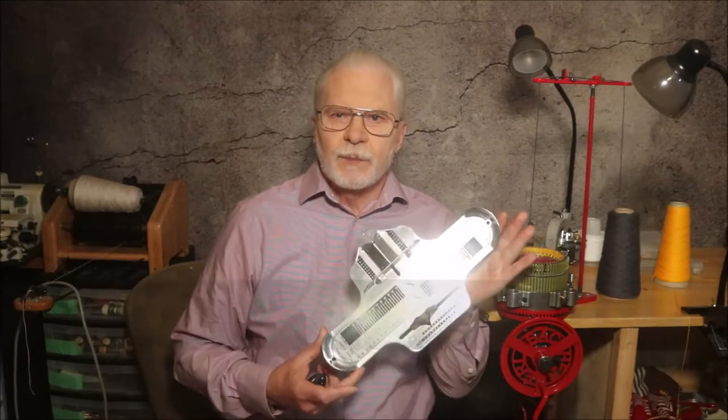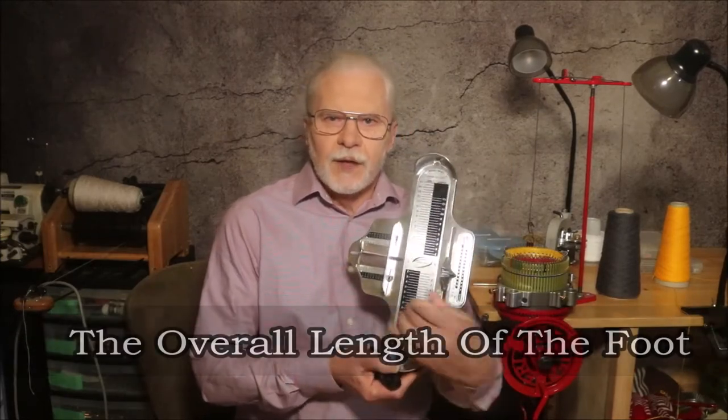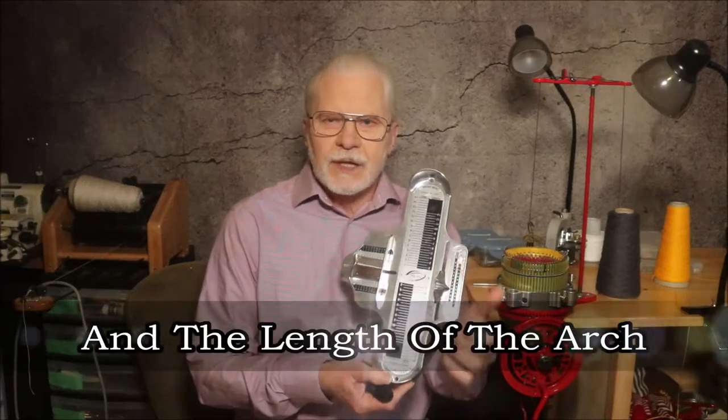Finding the right size shoe is about like buying blue jeans — one size by one maker may fit perfectly, but the same size made by another maker may not. At one time, if you wanted a pair of shoes, you would go into a shoe store. The salesperson would sit you down and measure your feet with a Brannock device, which was, and to some extent still is, the standard shoe sizing device for high-end or custom shoes. The Brannock device measures the overall length of the foot, the width of the foot, and the length of the arch of the foot. At one time, everyone knew their shoe size expressed as a number and a letter.